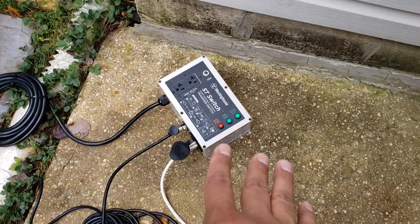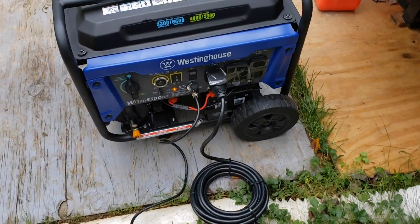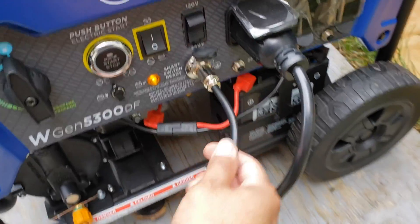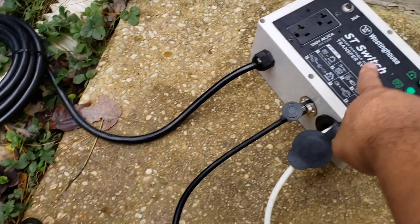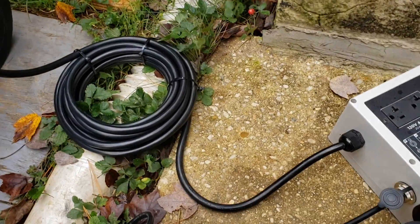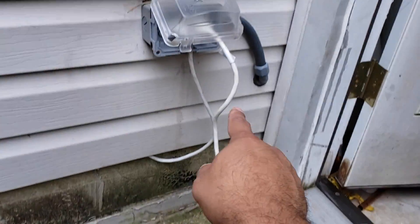This is an automatic transfer switch that only works with specific Westinghouse generator models. What it has is this really cool data cable that connects to the transfer switch. This is the power that goes to the automatic transfer switch, and this is the data cable that goes to the generator. This is connected to my wall outlet right here.